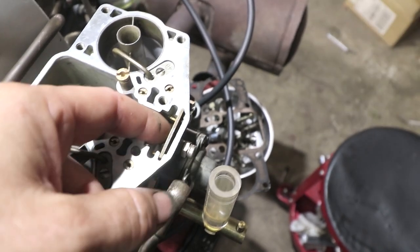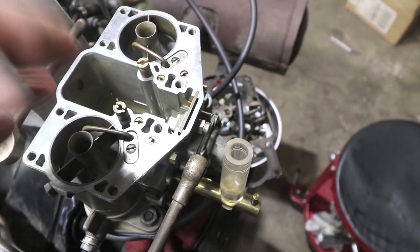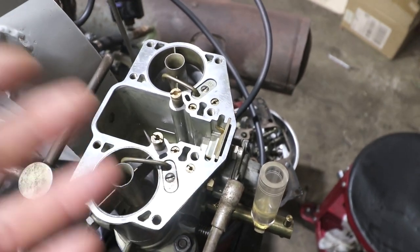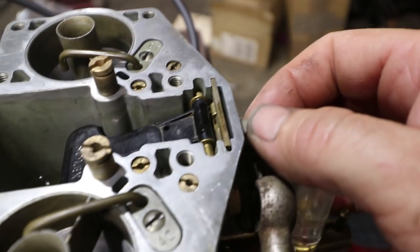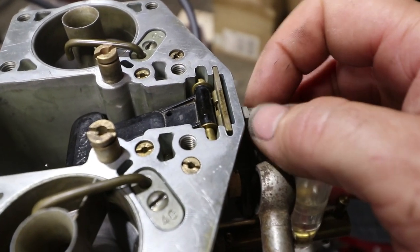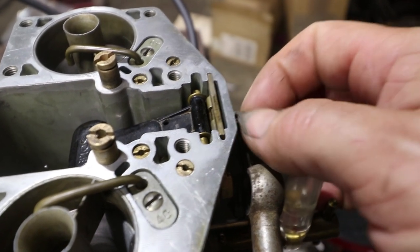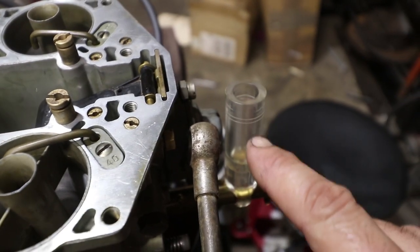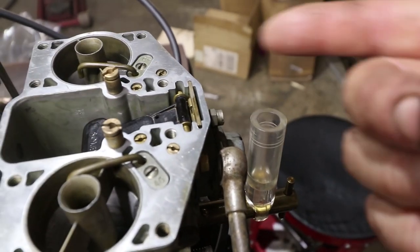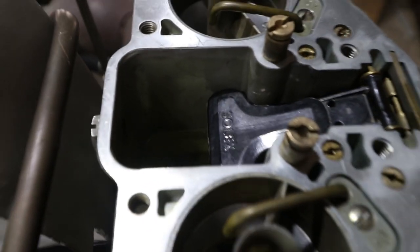I got to take the carb top off and figure out why it's not regulating the float level on this side. Everything looks right here on the adjustment mechanism — nothing's missing. So I'm going to put the float back in, replace it with the older needle and seat which is supposedly a good one, and try again. You can see how that raises and lowers the float level and alters where it shuts the fuel off.